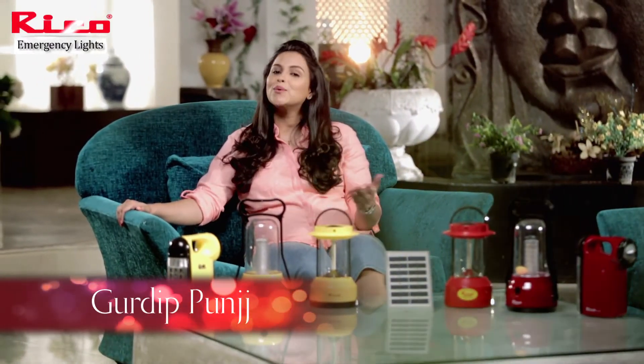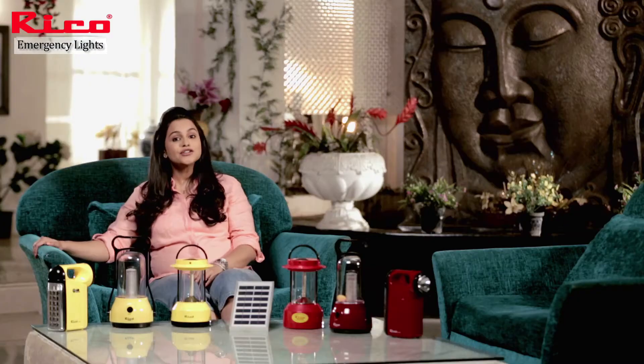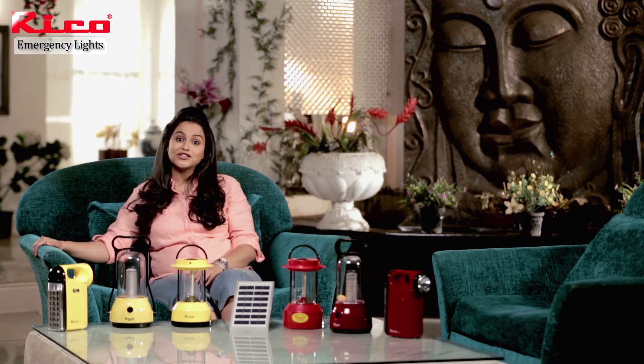Hello friends, I am Gurudeep Punj and welcome to my RICO home. Let me introduce you to the entire range of emergency lights from RICO.